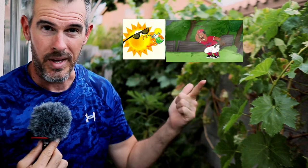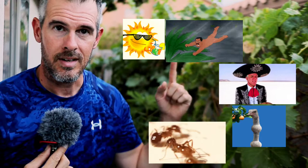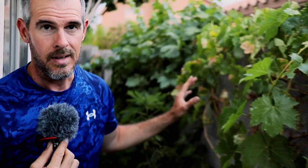We've got some problems: the sun, the wind, the dryness of our climate, the birds, the ants — I'm running out of fingers — and one more thing are the leafhoppers. You can see some of the damage here. These little tiny insects — I'll leave a video right there as well of how we treated these grapevines when they first started popping out.